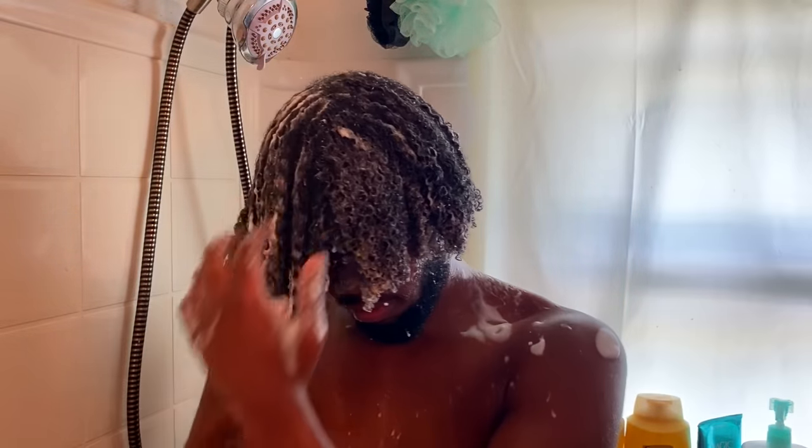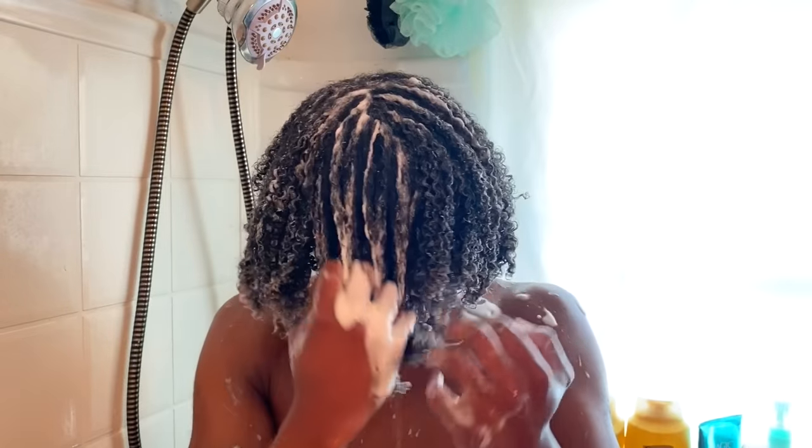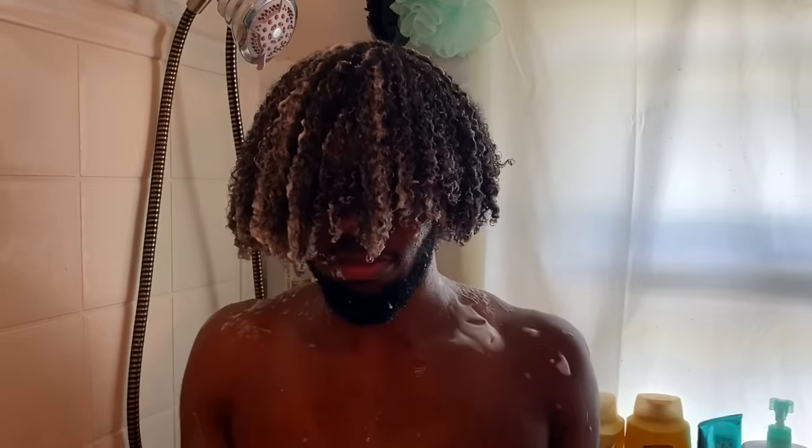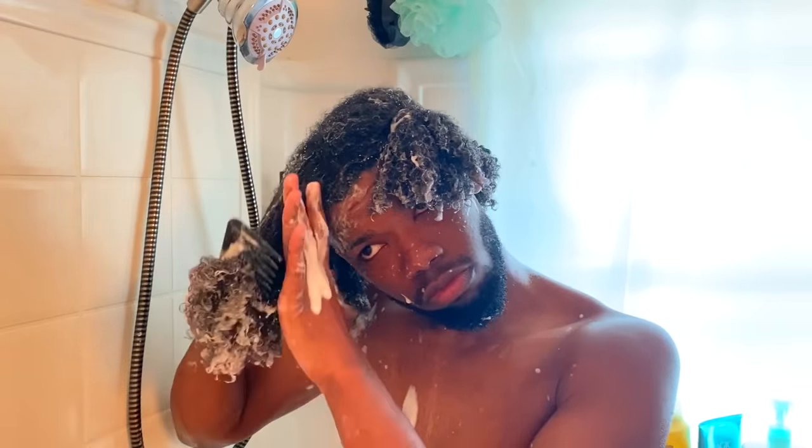I'm using the As I Am Coconut Co-Wash, and this is actually my first time using this product — and to be honest, I'm hooked. I really mess with this product. The slip is a ten, it cleanses your scalp, and it smells amazing. I'm not sponsored, but I'll put the link below if you want to check it out.